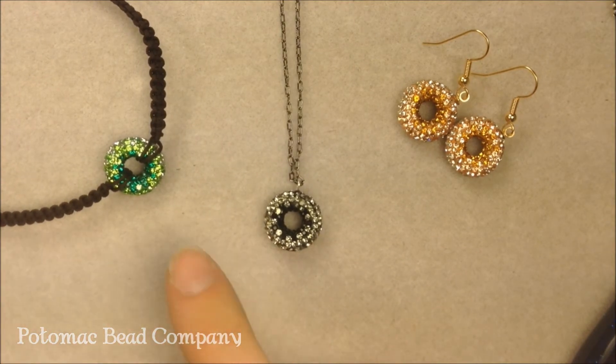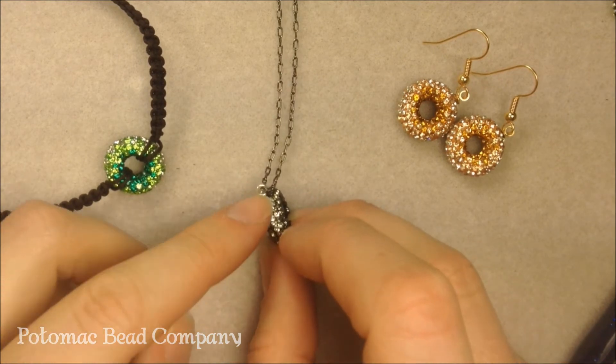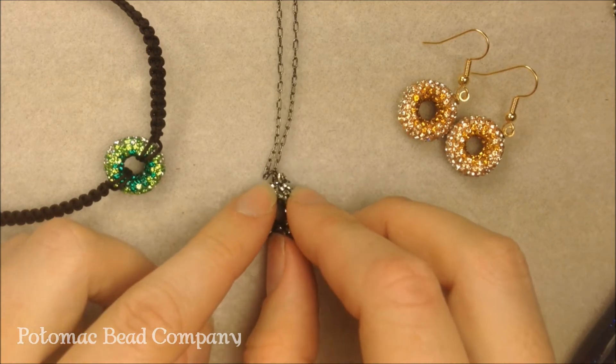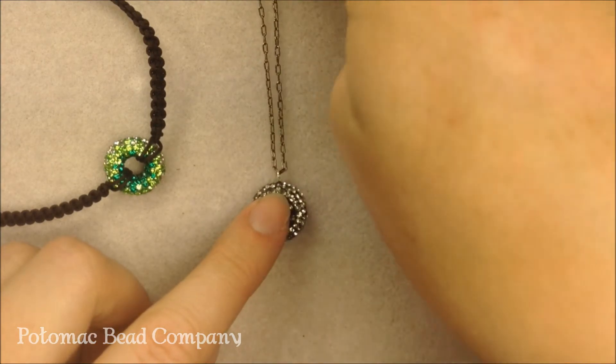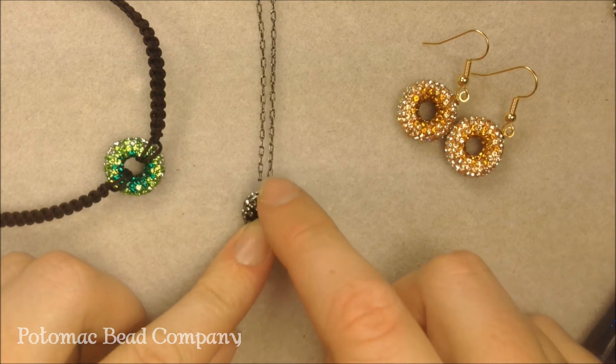They are top drilled, so what we have here is just a head pin — or a piece of wire — that we've turned into a loop and glued into the top of the bead. It looks really great as a simple pendant using just a simple chain and dropping it right down.